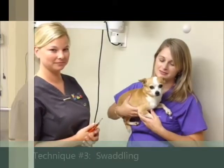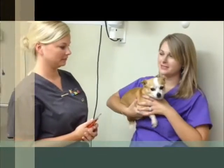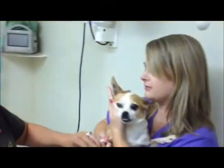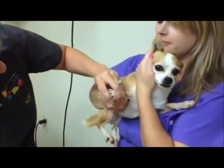Ellie is going to demonstrate another technique called the swaddling technique. Casey will hold Ellie against her body with her right arm and with her right hand, hold behind Ellie's elbow to steady her paw. Casey will then place her left hand on the side of Ellie's neck and hug her head into her body.